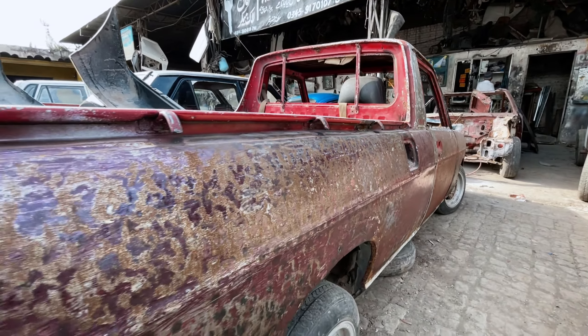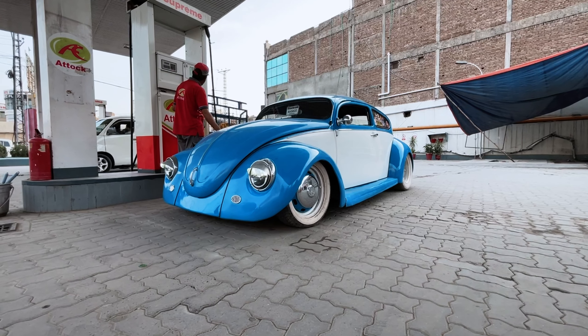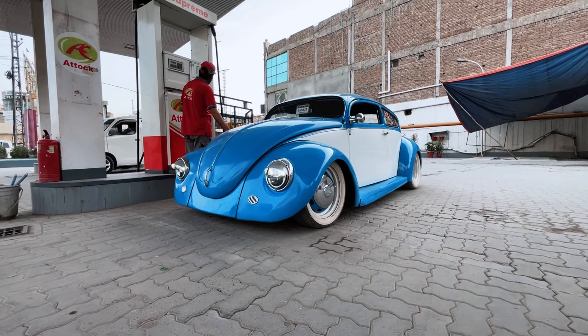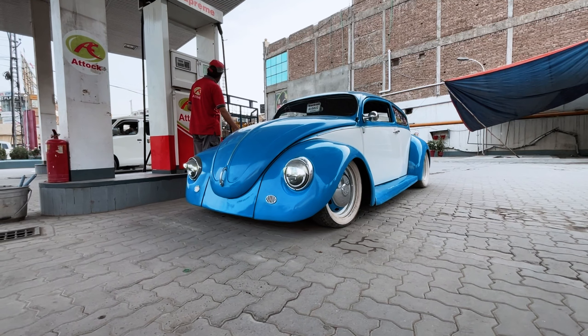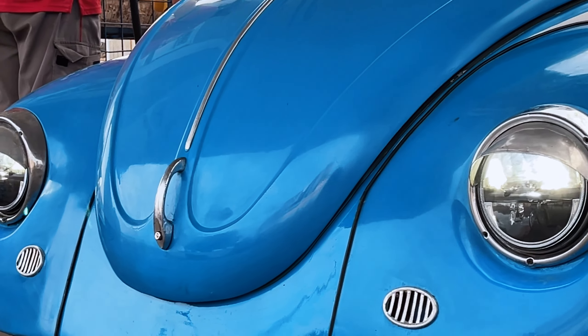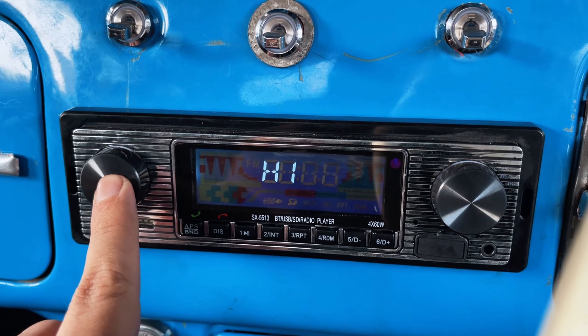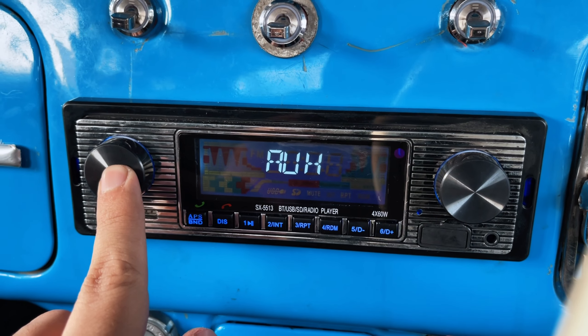The lights are installed and I would say I'm pretty pleased with the result. The wiper motors and the stereo are also in and I am really happy with that result as well.